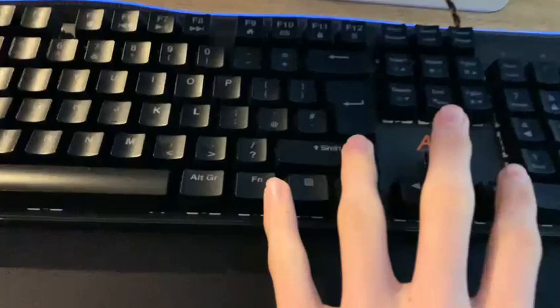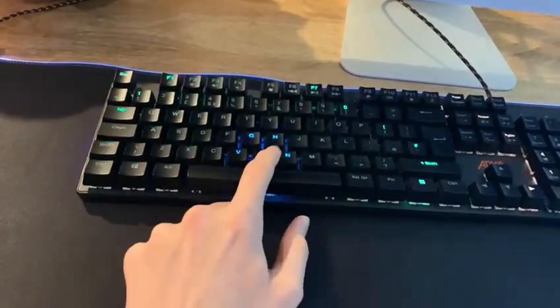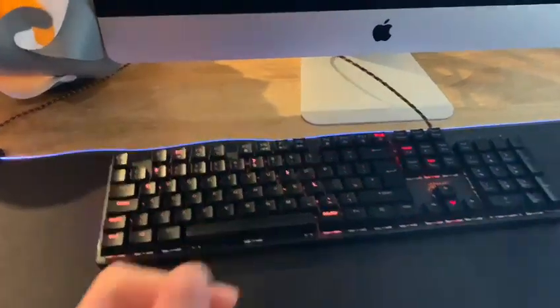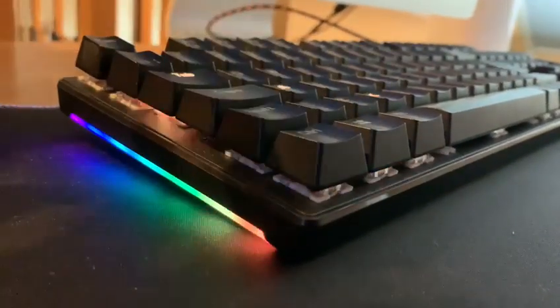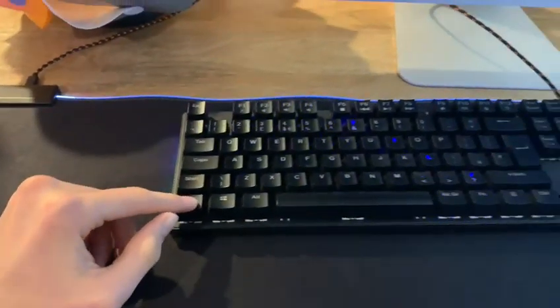This mode is pretty cool. If you press Function and End yet again, we're going to see the next mode. Now this mode is a bit too much for the eyes but it's still pretty cool — whatever key you press, all the other keys light up. The sides light up a little from the corners too, which looks pretty good.